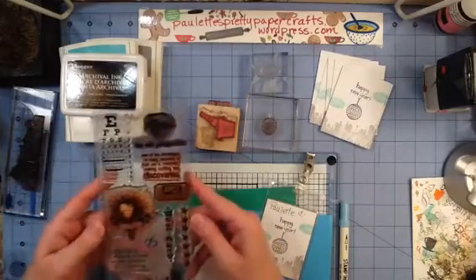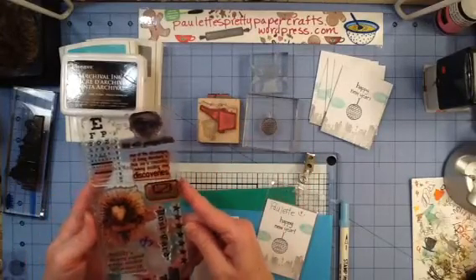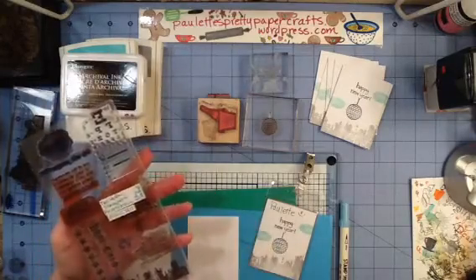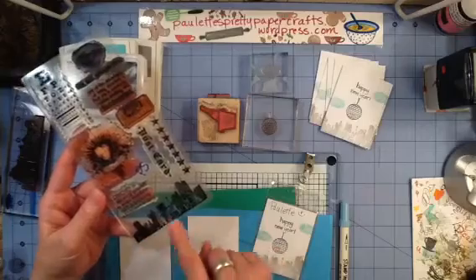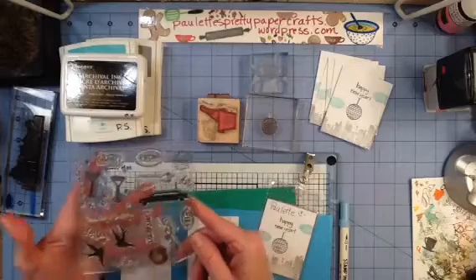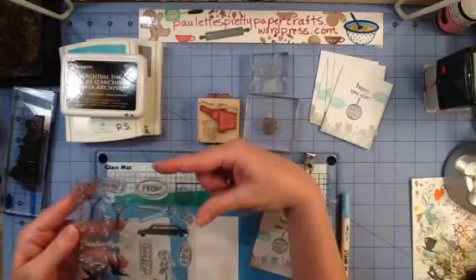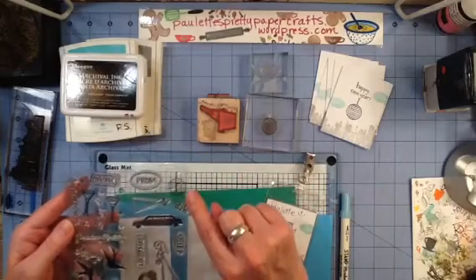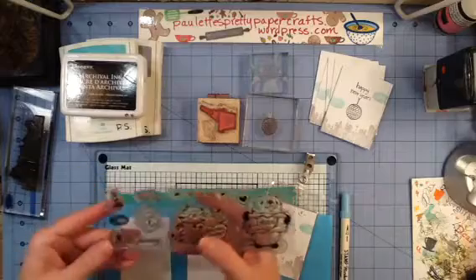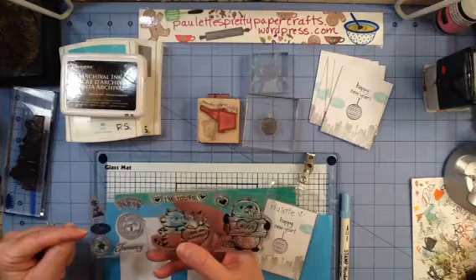I've chosen three stamp sets and an individual stamp to use for this project. This is a Tim Holtz Stampers Anonymous called City Central, and we're going to use that lovely little cityscape from that stamp set. I've got some dollar stamps here that I have taped together just for ease of use, and we're going to use the Disco Ball in the corner and this little January Oval.